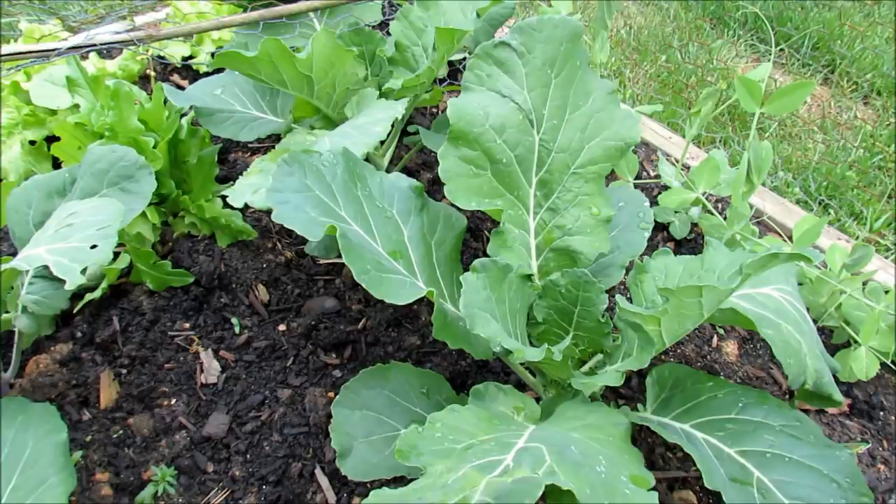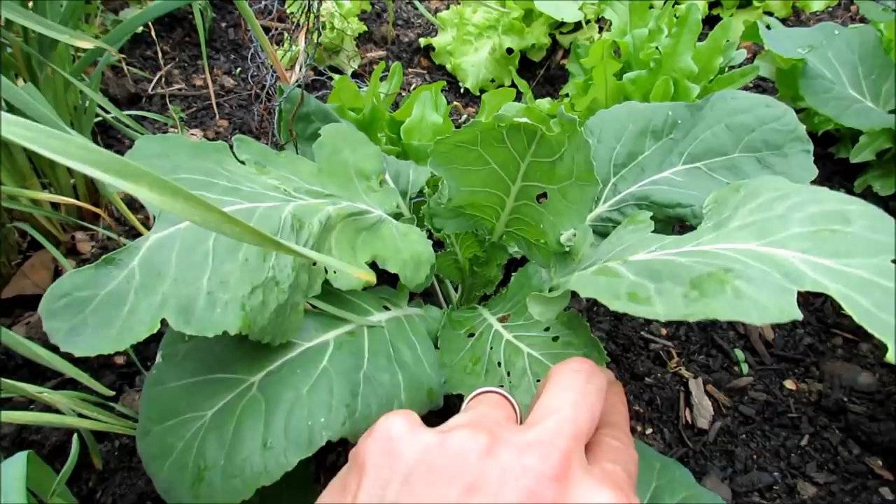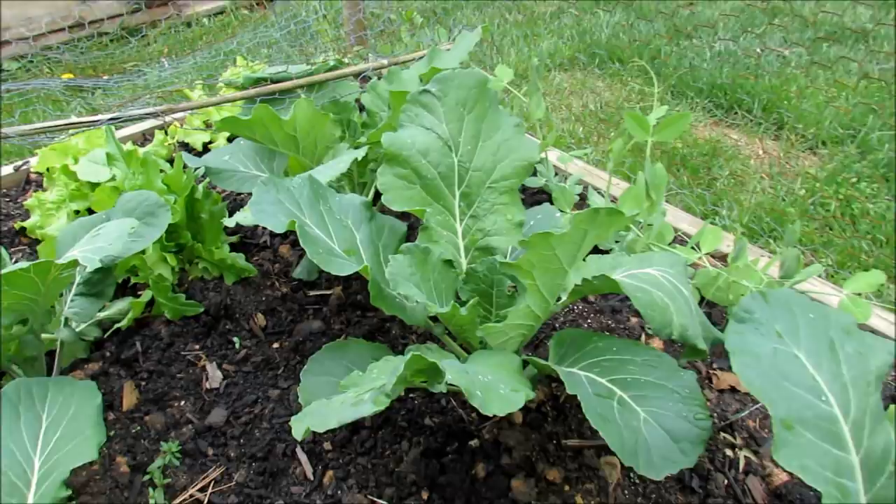These are some of my broccoli plants. Broccoli, cauliflower, and kale all seem to be attacked by the same pests. First thing you want to do is start looking for holes — small holes in the leaves. It could be the green cabbage looper or snails. But as soon as you start seeing holes, you have to start spraying all your crops to take care of the chewing insects. Neem oil is perfect for that.